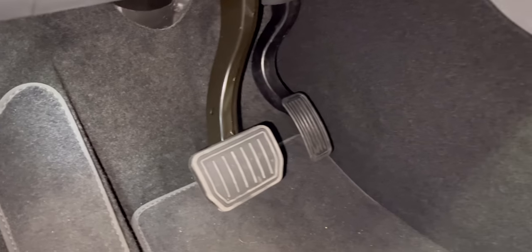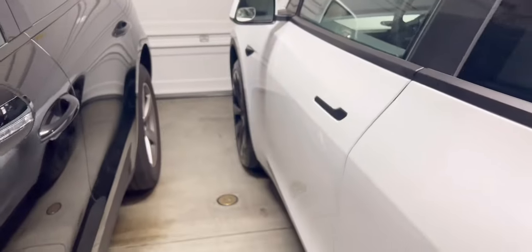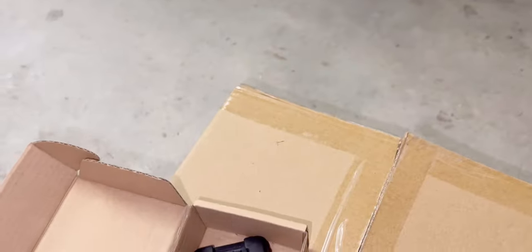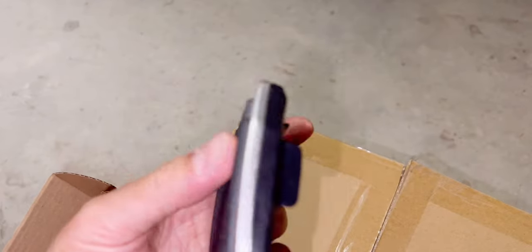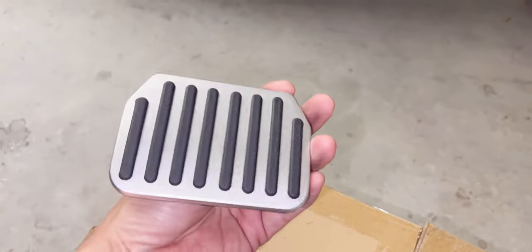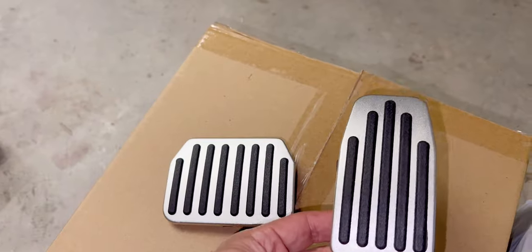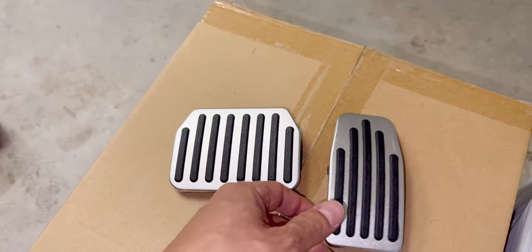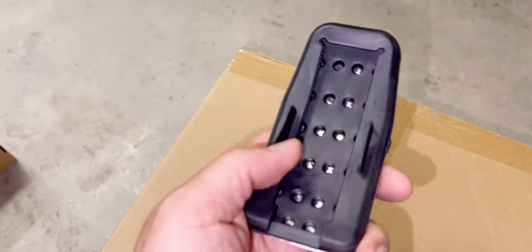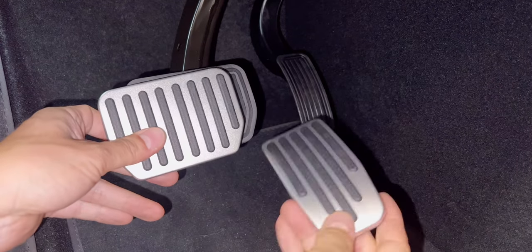It looks very ugly - I get it, it's very basic. So what I bought is aluminum pedals for the Tesla Y. Look at that, it's rubberized and very sticky so it's not gonna slip. It pops in here and looks very nice. There are different designs. This is for the brake, this is for the speed pedal. Even the accelerator pedal is wider than the original, which prevents slipping.